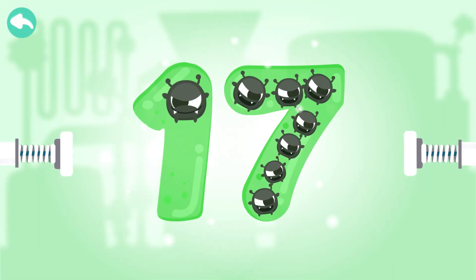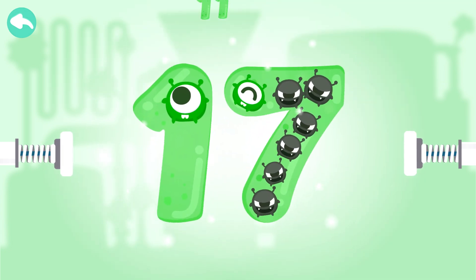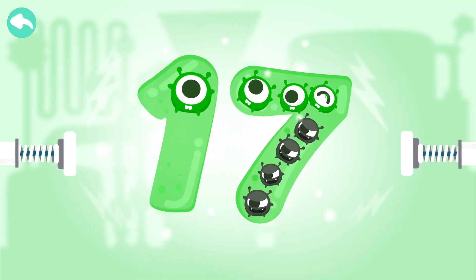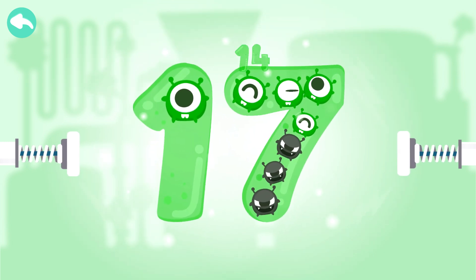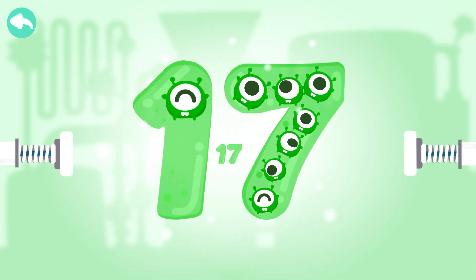Touch the dark box to cure the number. 10, 11, 12, 13, 14, 15, 16, 17.